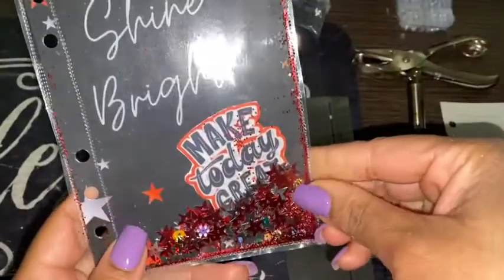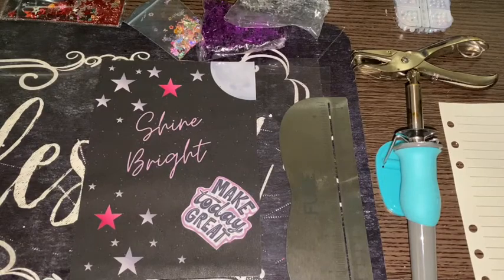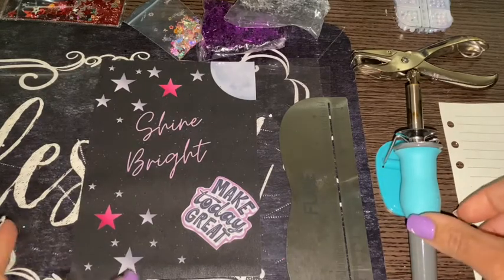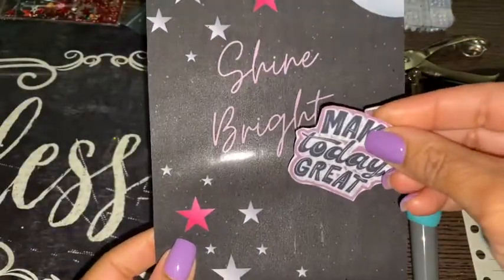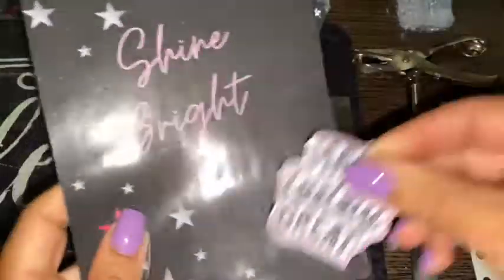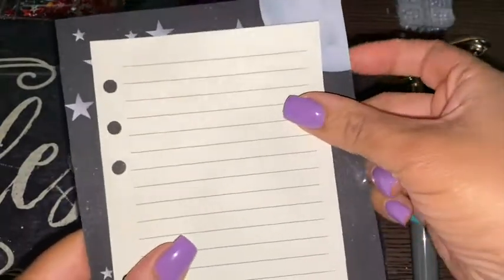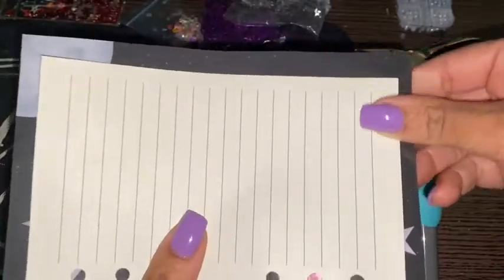I love these shaker pockets and they look so cute in the front of the binders. It shakes around. So these printouts were just regular paper — I laminated them. And to get the proper size, I have a piece of A6 paper from the budget binder. I'm just going to cut around it to fit the size.